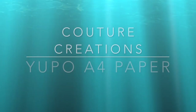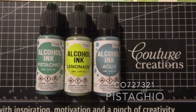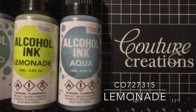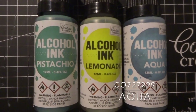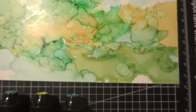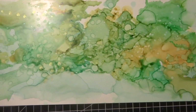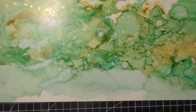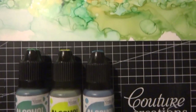So let's begin playing with our beautiful Couture Creations alcohol inks. I have three colors here — aqua, lemonade, and pistachio. These are a great combination of colors to use on Yupo paper. Here I cut an A4 piece of Yupo paper in half, spread blending solution all around, and just blew through the alcohol inks with a straw to blend them all together. I'll show you that technique very soon.